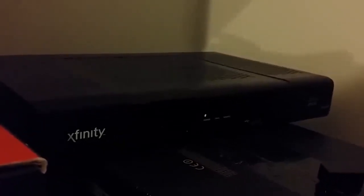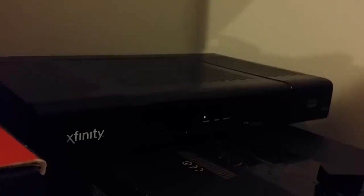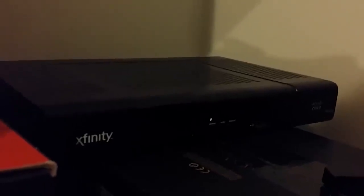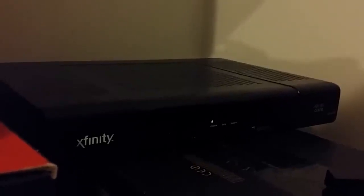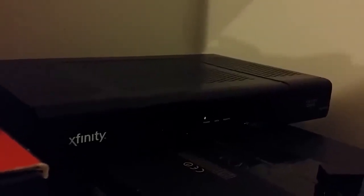Hey YouTube, Inside Tech, and today I want to give you a short review about the Cisco Xfinity RNG 150N Hi-Def Box.